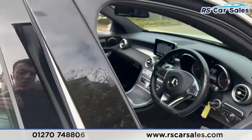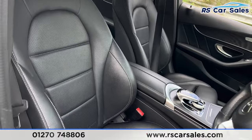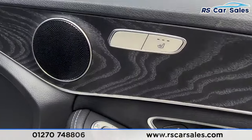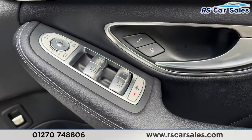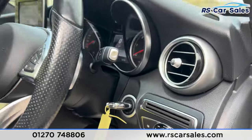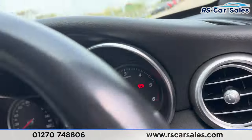Looking at the front, we have the same leather interior. Both front seats are heated and electrically adjustable, as you can see, controlled just here. We have electric mirrors and electric windows, which are locked for the rear. Automatic lights are down here as well.